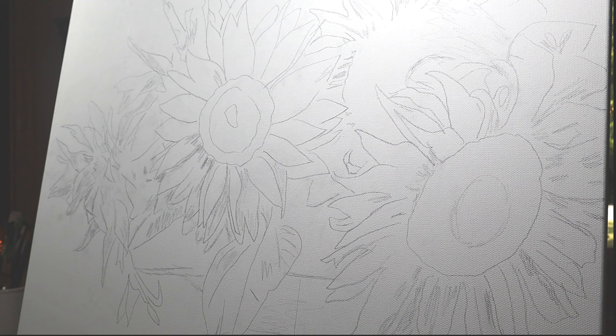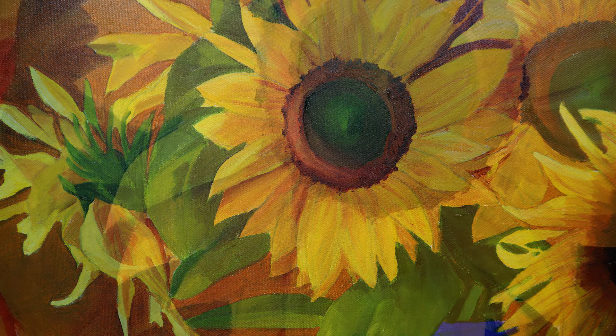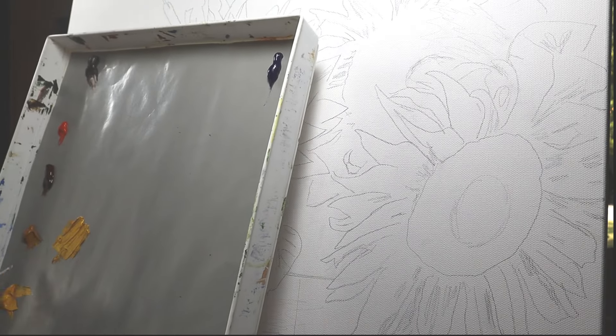If you're going to do yours in acrylic paints, I highly recommend you add a slow dry medium. One of the beautiful things about this painting was that seamless transition of colors within the petals, and I think that slow dry medium will help you a lot.